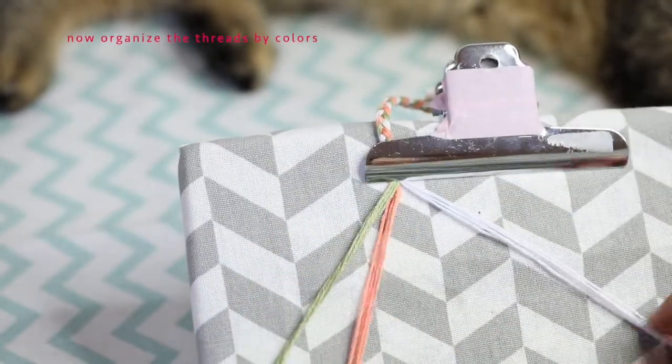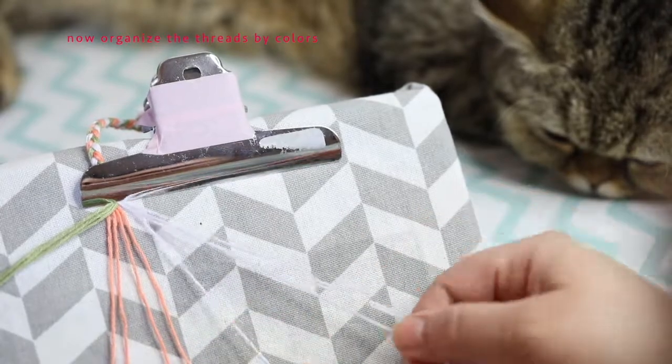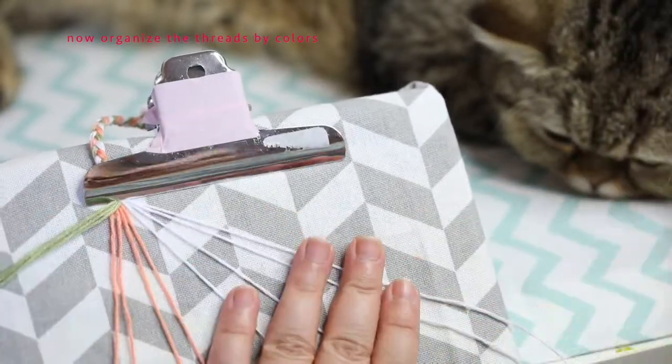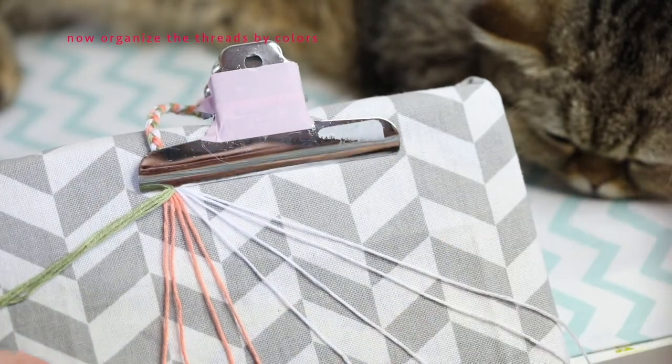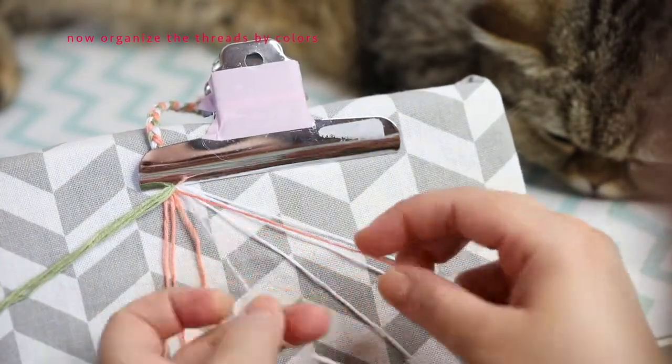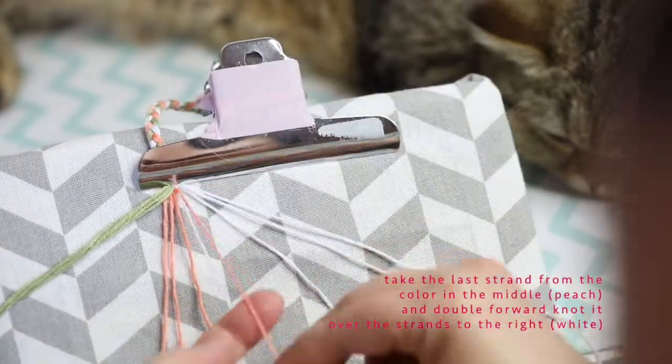Now we're going to be organizing the threads by their colors. We're going to start by taking the last of the middle strand — so the peach — the last peach strand, and we're going to move it over to the right side.